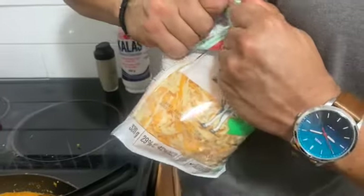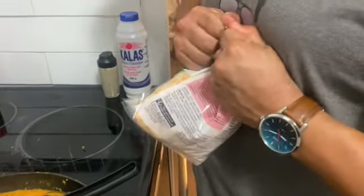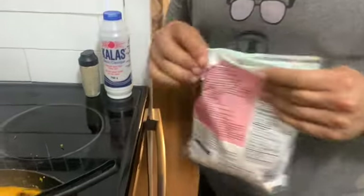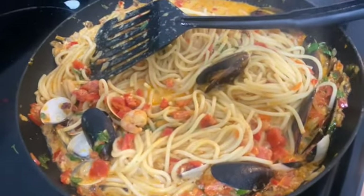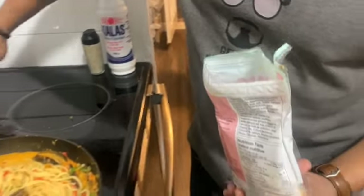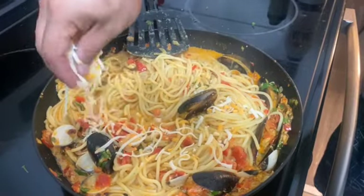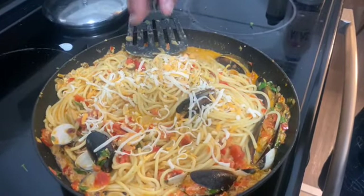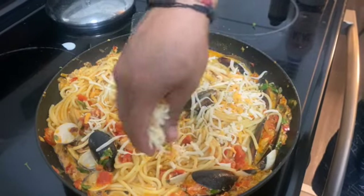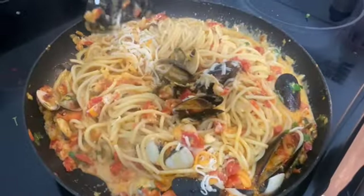Sorry — we forgot to put the cheese! We forgot something very important. Add the cheese to the sauce. One second, sorry about that. Now we're going to put the cheese on top of this.